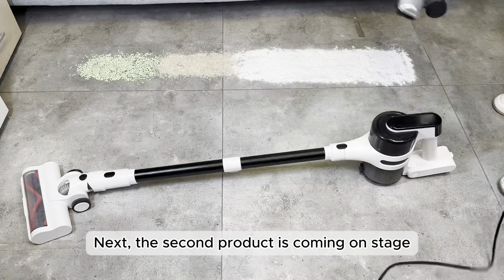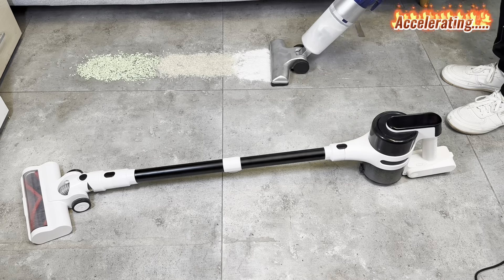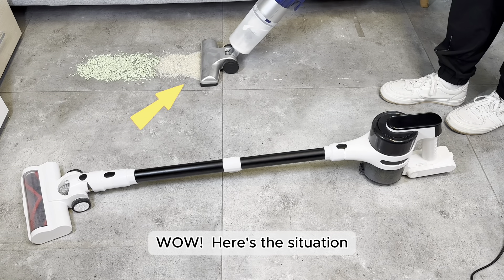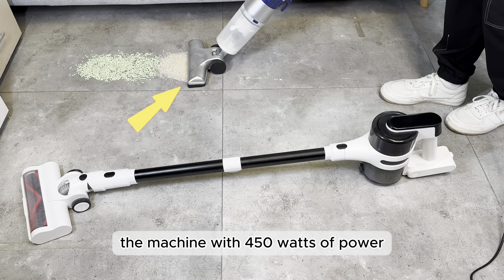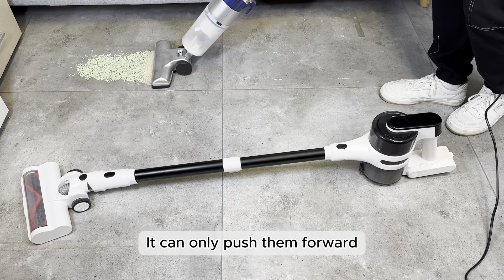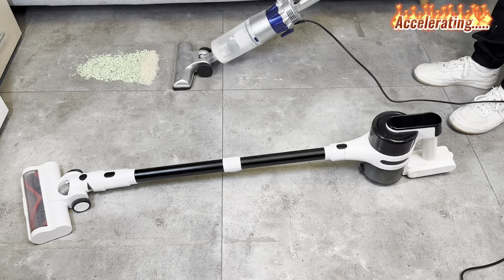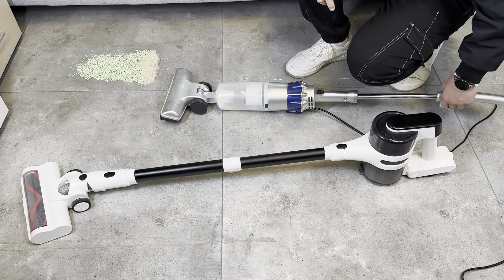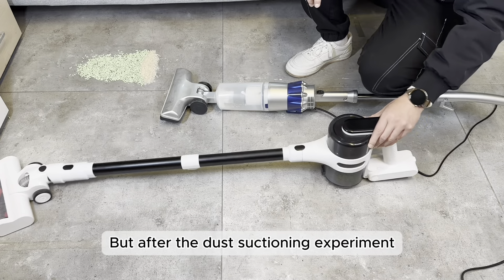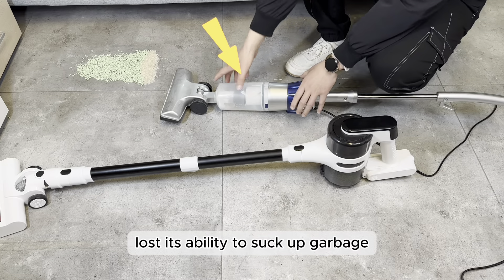Next, the second product is coming on stage. Here's the situation: after the dust test, the machine with 450 watts of power can no longer suck up the rice — it can only push them forward. So why does this happen? Both of these models had good suction before the experiment, but after the dust suctioning experiment, the vacuum cleaner without suction attenuation resistance lost its ability to suck up garbage.